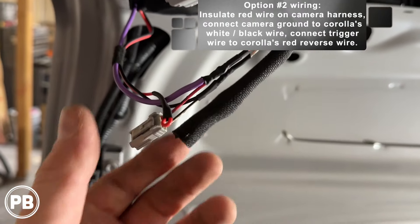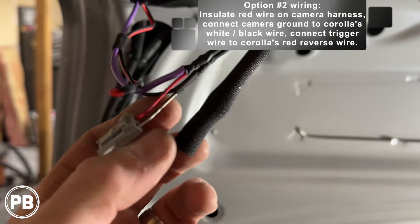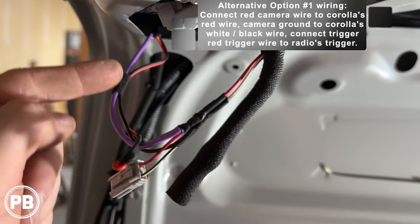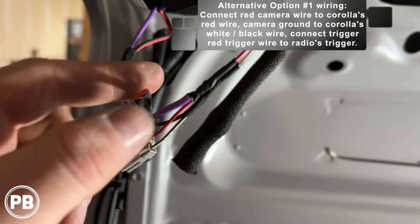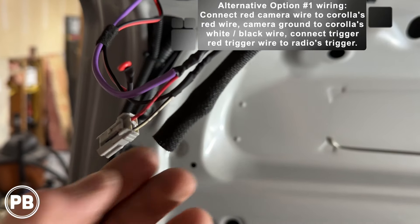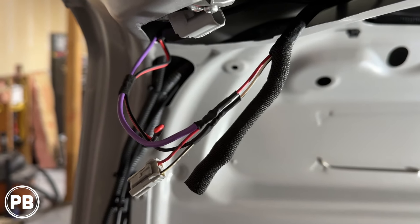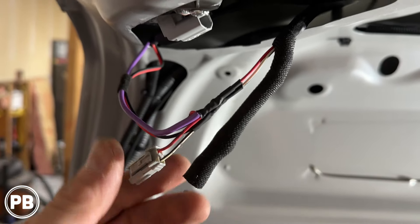We soldered the purple wire to the red trigger wire at the reverse light, and the black wire to the white with a black stripe for ground. If you're using option one and powering the camera off reverse light power, you don't need the purple wire — just connect red to red and black to white/black stripe. If you don't want to solder these connections, you can also use T-taps, which are easy to use. We prefer a solid soldered connection so we don't develop any shorts.